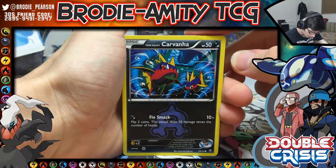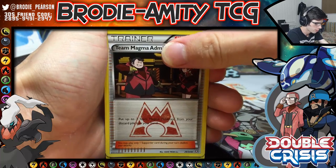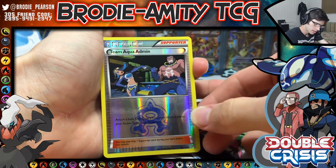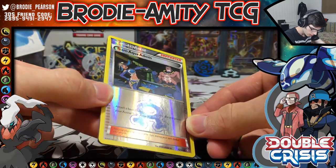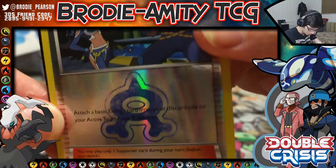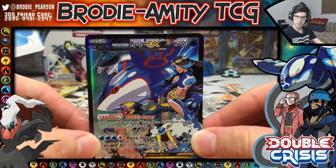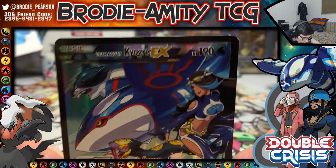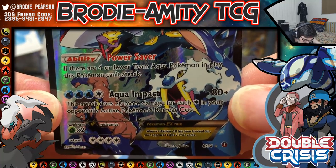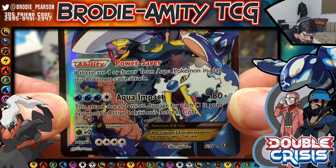Alrighty, we have a Carvanha, Pichu, Zangoose, Team Magma Admin, Double Aqua Energy, and Team Admin. The reverse holos on these are really nice — really shiny and reflective. And then — wow, my luck is insane at the moment — I have a Team Aqua's Kyogre EX, number six of thirty-four. That's crazy! It has the Power Saver ability and Aqua Impact.